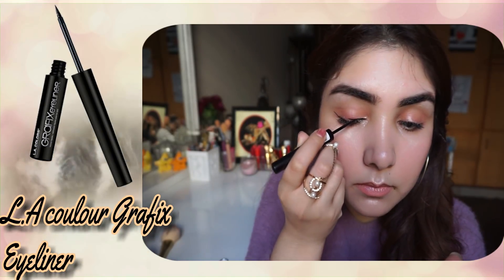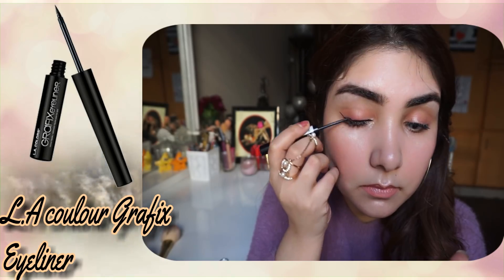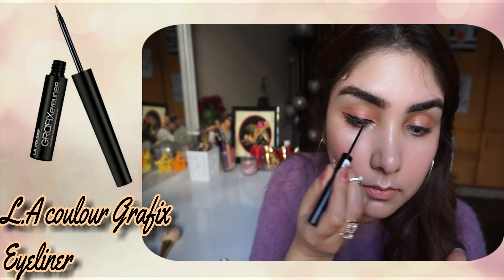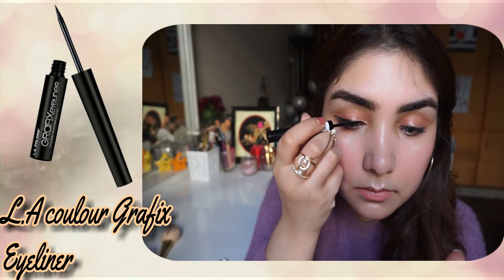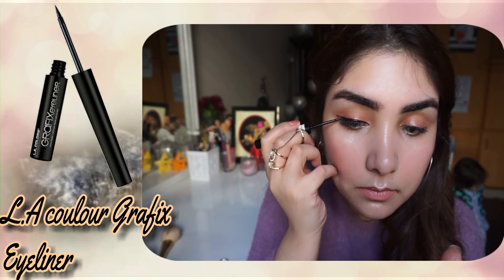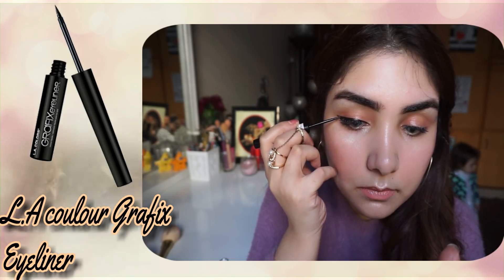Next, my favourite — the LA Colors Liquid Eyeliner Graphics. This is a very nice eyeliner. It is a liquid eyeliner, it is long lasting, it is budget friendly, and it has a glossy finish — it is not a matte finish.